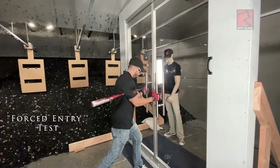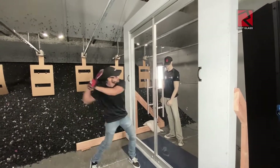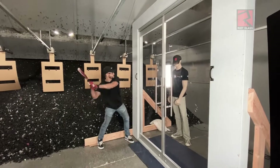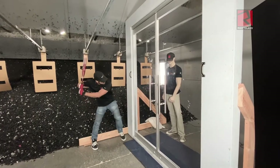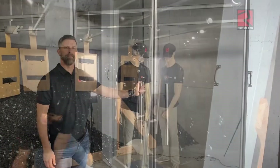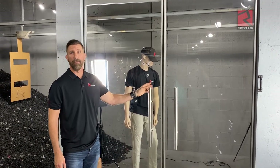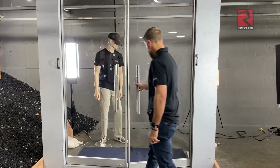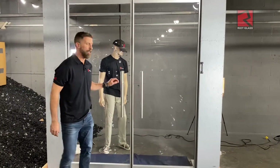Manny's okay. I think this was a great test. We learned a lot about our door system here. Primarily that it does stop rounds and it can take a lot of abuse and still function just like a normal door. And that is the AG series from Riot Glass.